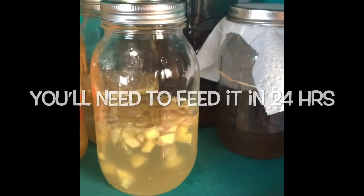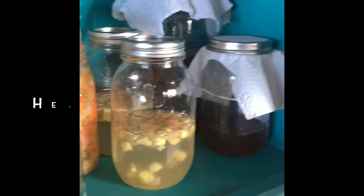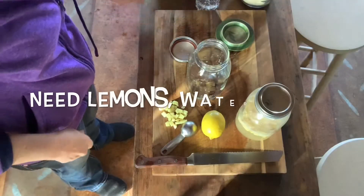I made two, and I'll show you that at the end. Here's a finished bug that I've already made. It's been fed for three days and we're going to use that to make our lemonade. The recipe is in the description below.